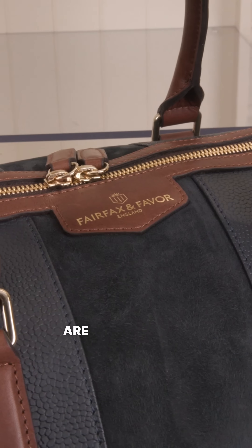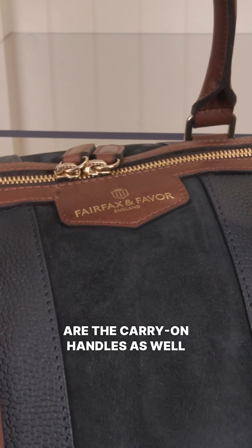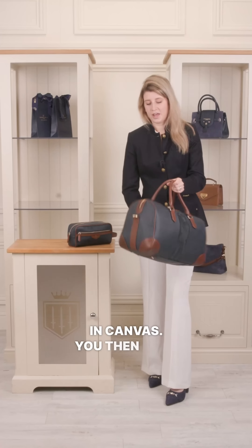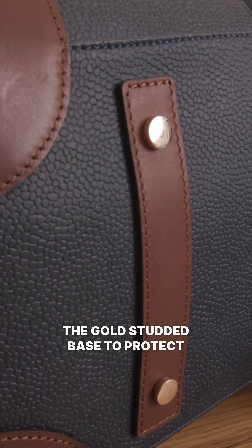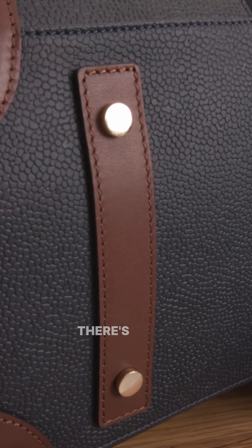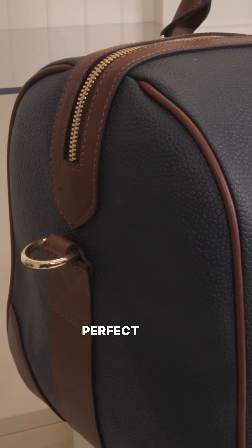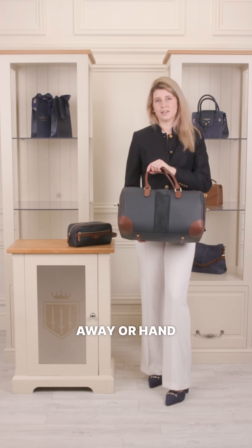Key features of the Holdall are the carry-on handles as well as a detachable crossbody strap in canvas. You then have the gold studded base to protect the bottom of the bag, a full zip closure, as well as the cotton twill lining. This is the perfect size for one night away or hand luggage.